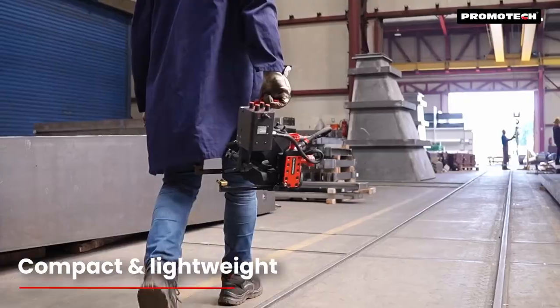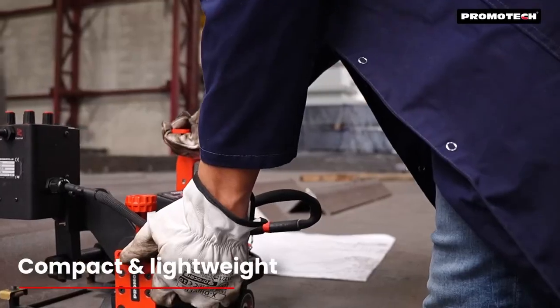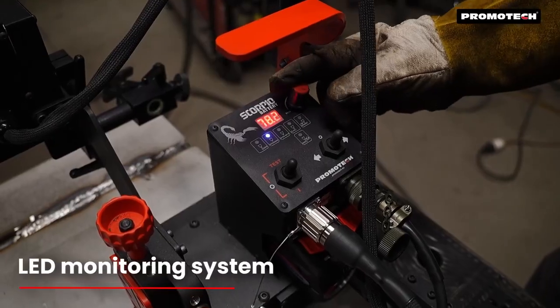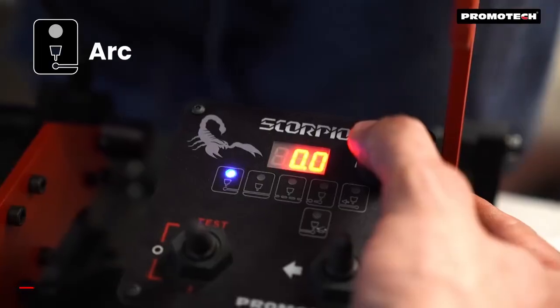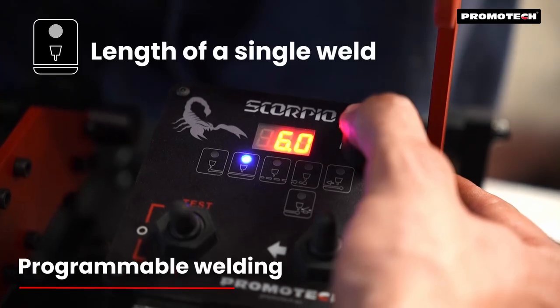Its compact and lightweight design combined with intelligent battery management makes the Scorpio ideal for any welding environment. An intuitive load monitoring system provides real-time feedback, equipped with programmable stitch welding and back welding features for greater precision and control.